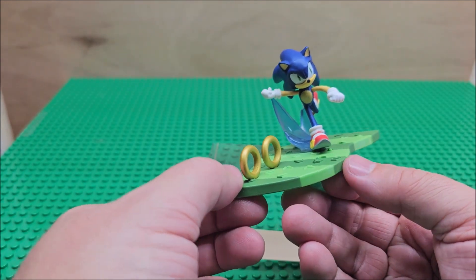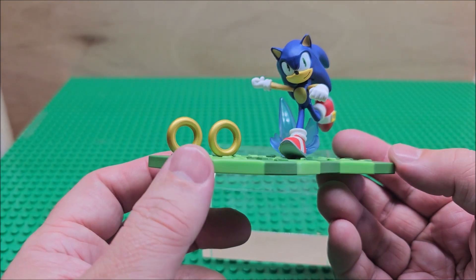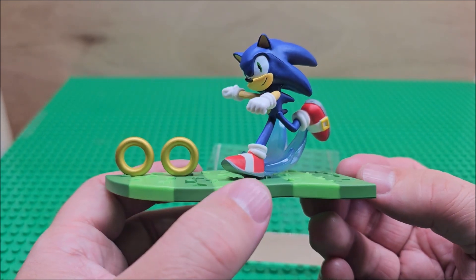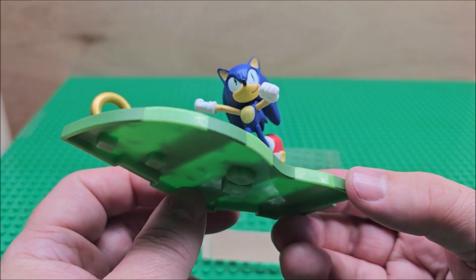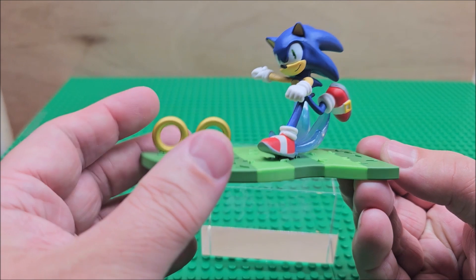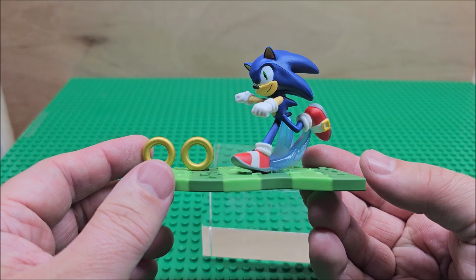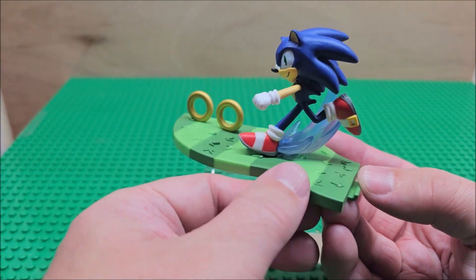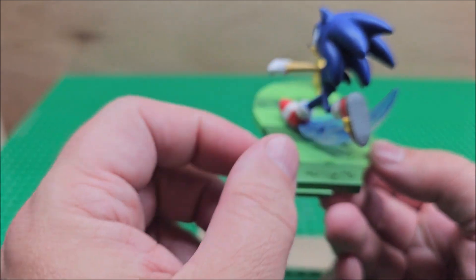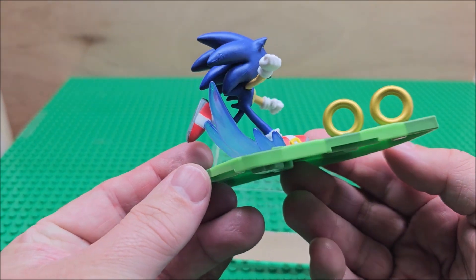You can put his arms — I put him in this direction, but you could flip that arm any way you want. The detail on the figure itself is pretty good. It's a dark blue, definitely darker than I expected for Sonic. The eyes look okay, the Sonic smirk is pretty decent. You have red shoes, a belt buckle, and the rings are a really nice touch.